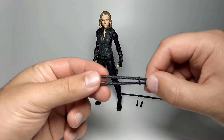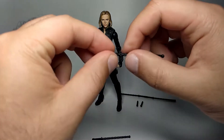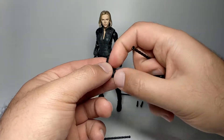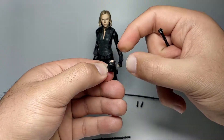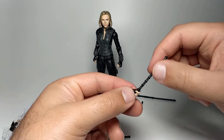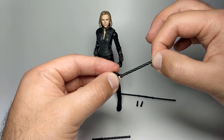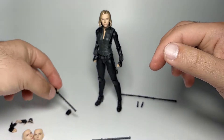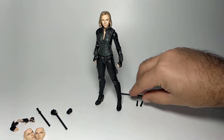Moving on to the batons. She comes with a set that splits into two halves, one for each hand. You remove the handle, feed the baton through from the underside of the hand, and then attach the other end — very simple. The peg isn't super long so it may come off easily over time, but for now it's fine. That's how it looks with the hand applied.